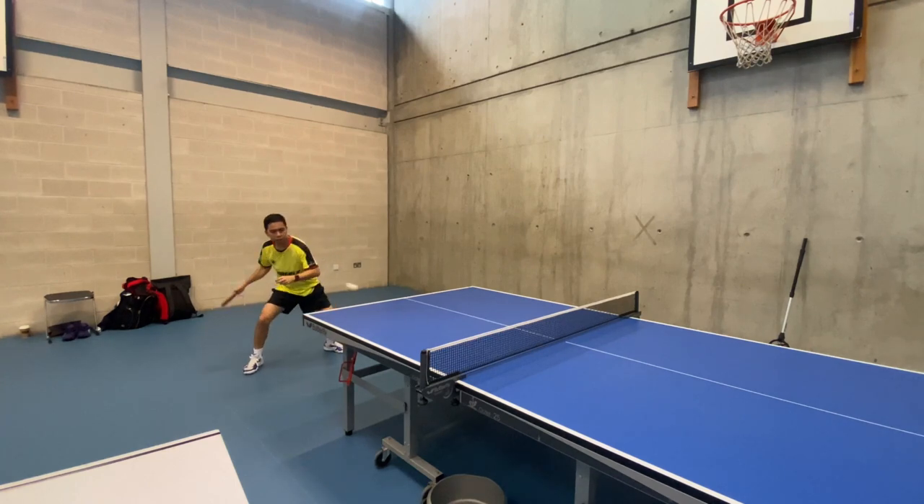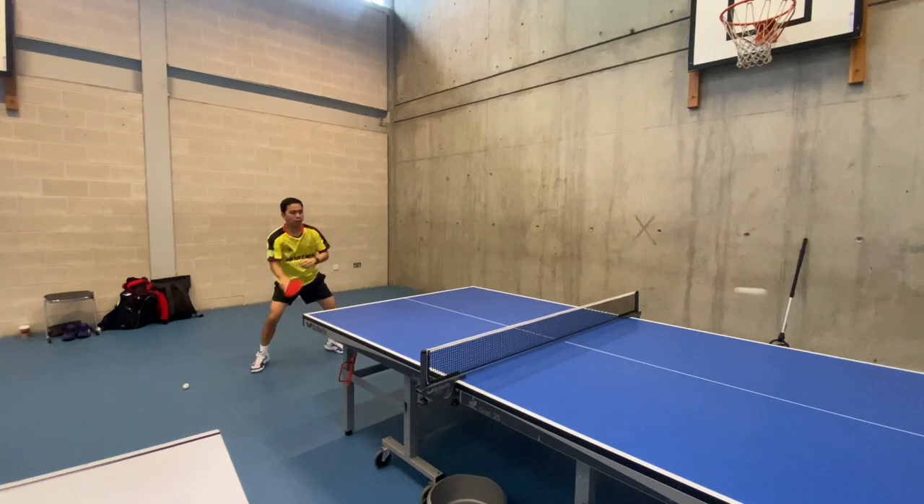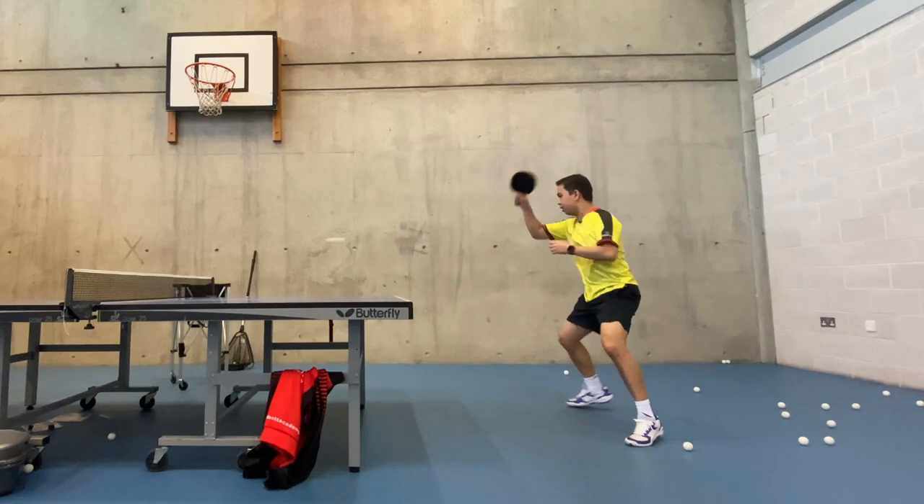Backswing. Start the backswing by bringing your racket back and up, with your elbow pointing outwards. Your wrist should be slightly cocked and your forearm should be perpendicular to the table.